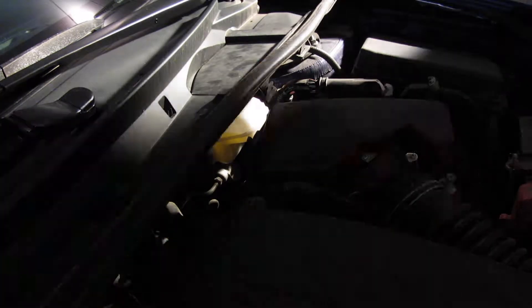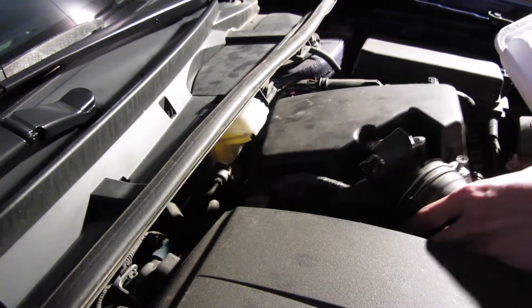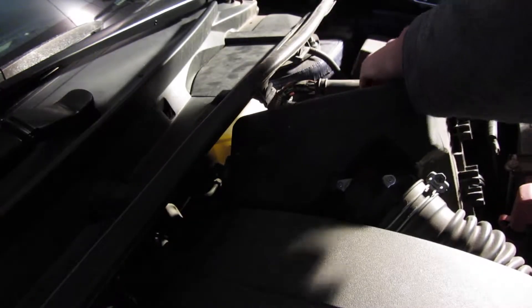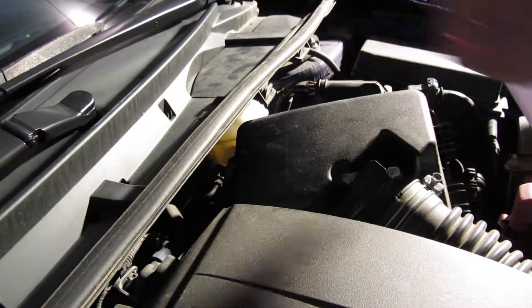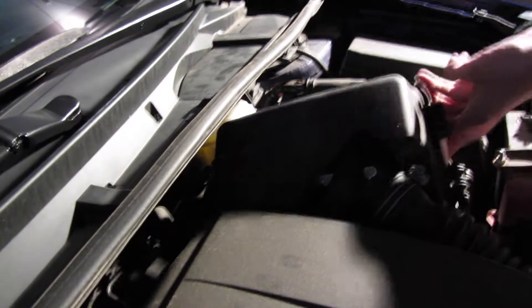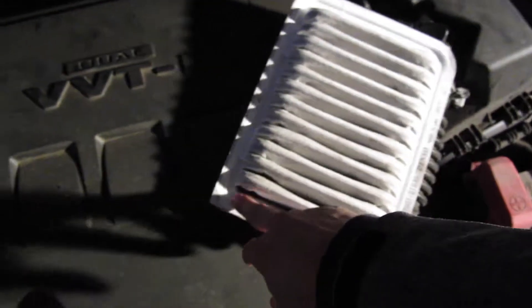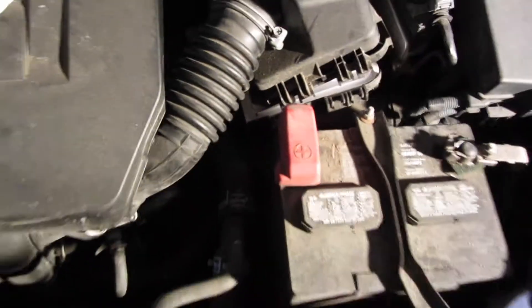You're going to take your new filter and insert it. You're going to notice that it's not a perfect oval — there is a sharp corner — and that corner is going to go on the bottom left.